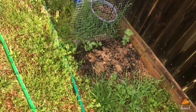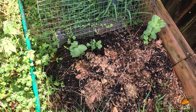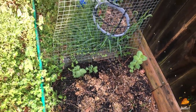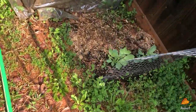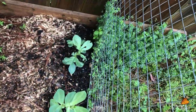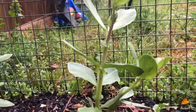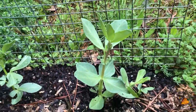Currently on my trellis spots I have fava beans. These are much slower growers than I anticipated, but it's also been pretty cold — I planted these out in January. They've been doing pretty good; they definitely stood up to the cold the way they're supposed to. Eventually they're supposed to need this trellis, but we'll see. This is my first time ever growing fava beans and I know pretty much nothing about them.